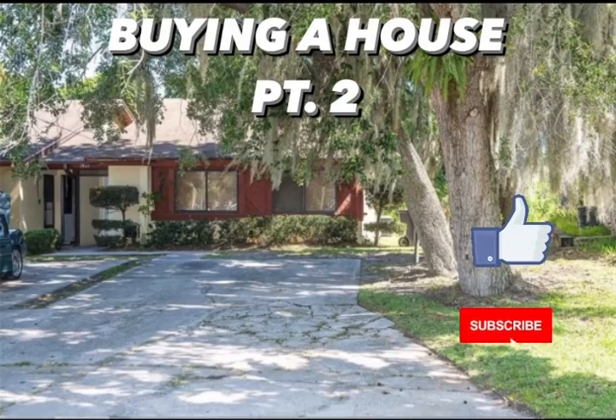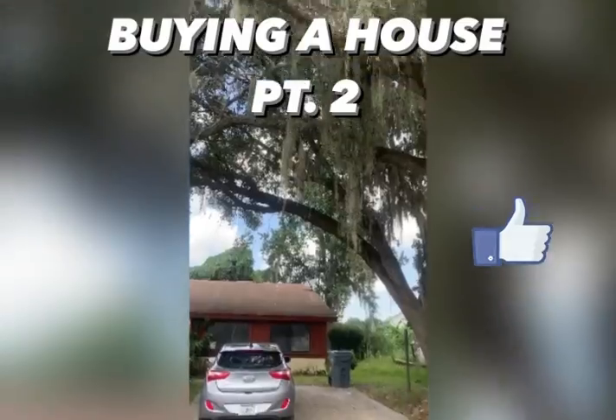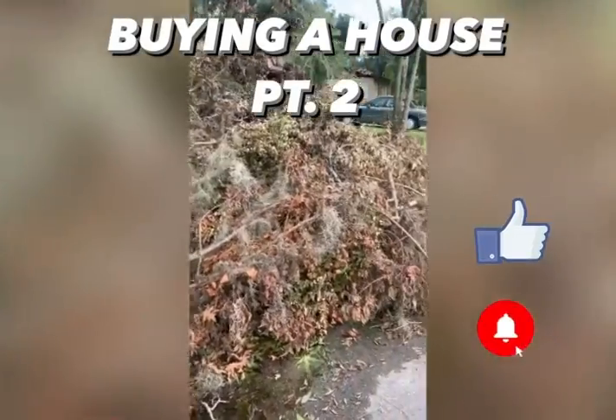Hey guys, this is Alex with Passive Money. Just want to show you all a before and after update on the exterior of the house. So far I've just trimmed up the trees. A friend from work who has a pole saw came out and got everything done for just $100.